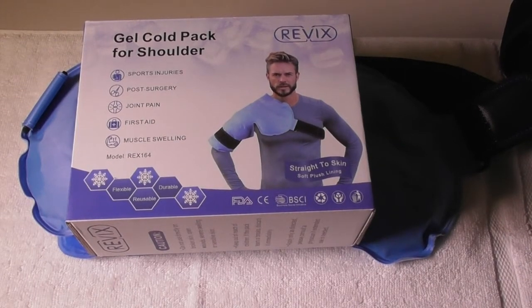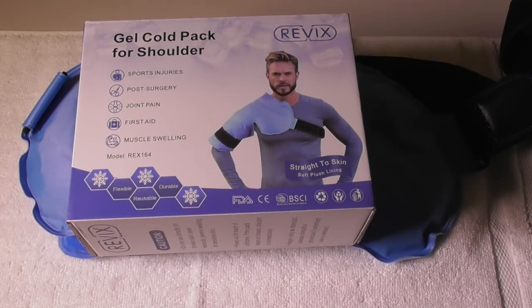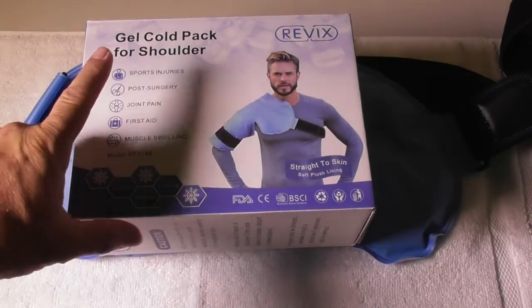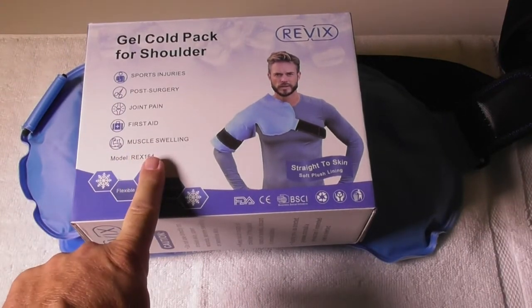This is a video product review of the Revix Cold Pack for Shoulders. It's a gel pack for sports injuries, post-surgery, joint pain, first aid, and muscle swelling.